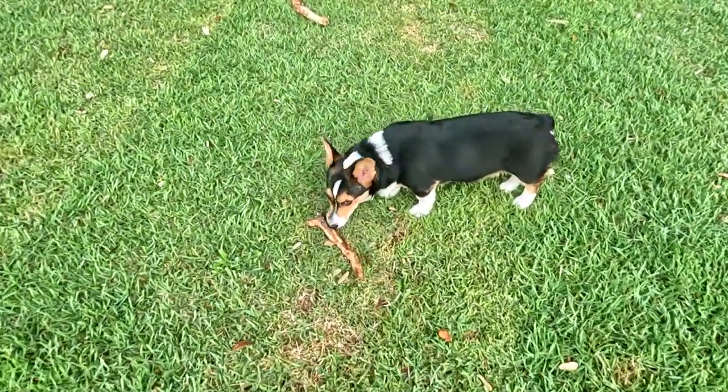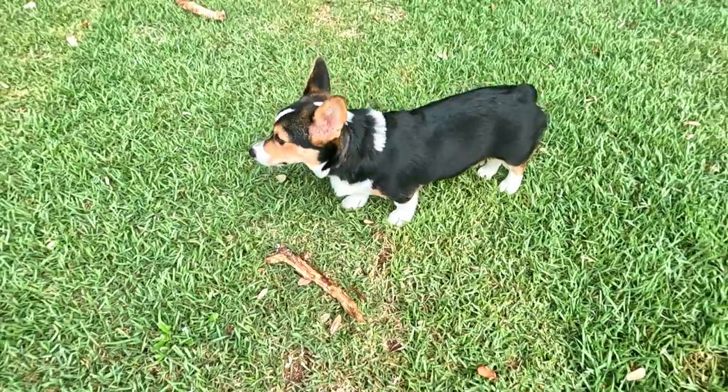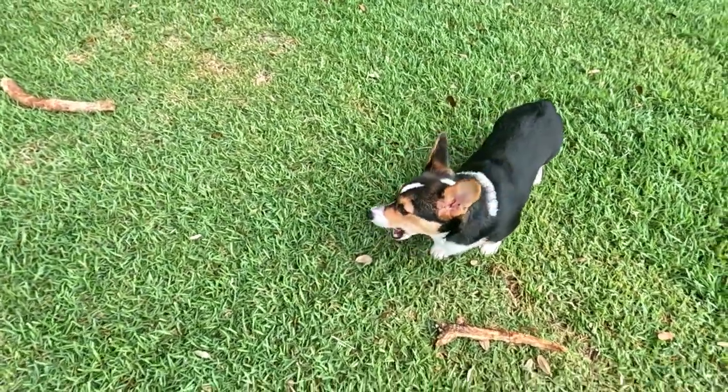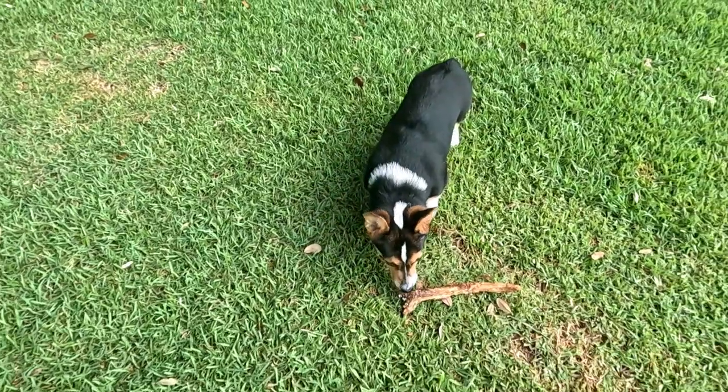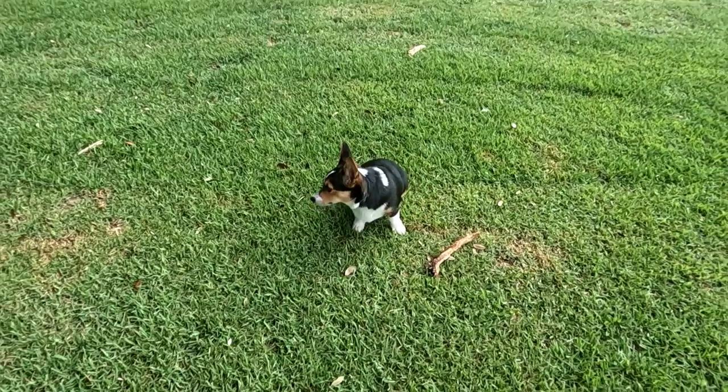Now we've got to go see if we still have the paint left over. I think the wife used all the paint — she got like a gallon and it barely made this room. Let's go outside and check, and we've got to talk about something. Look at him, he's getting so big. Little puppy's growing. Look at you — you're lucky you're cute.